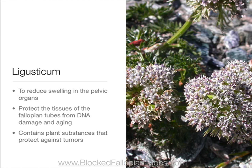Ligusticum to reduce swelling in the pelvic organs, protect the tissues of the fallopian tubes from DNA damage and aging, and contains plant substances that protect against tumors.